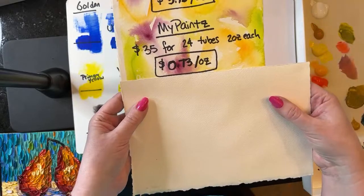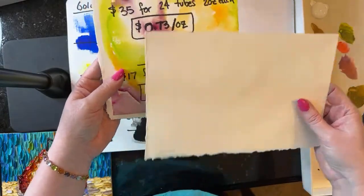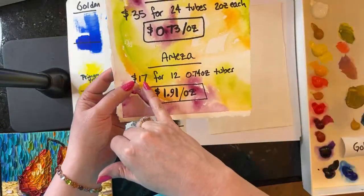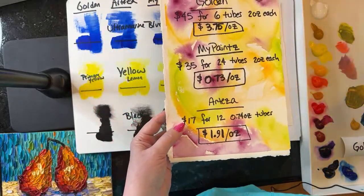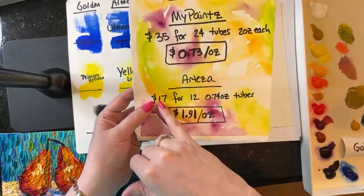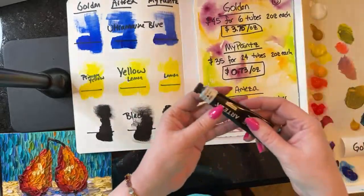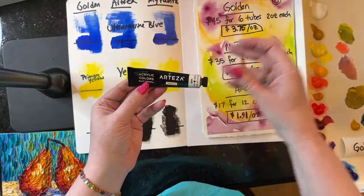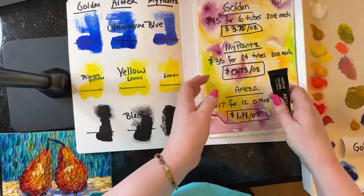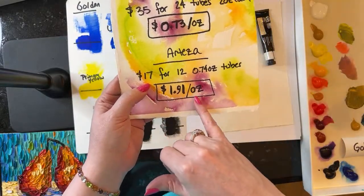And then Arteza is kind of in between them. This little set from Arteza — $17 for 12 colors — but the tubes are not very big, only 0.74 ounces each versus the two-ounce MyPaints bottles. I did the math and you get 12 of these for $17, which comes out to $1.91 per ounce. So if you're making a decision about which paint is right for your practice, it may be that sometimes you want to use Arteza or Golden, and sometimes MyPaints, or you might prioritize the most price-effective option.